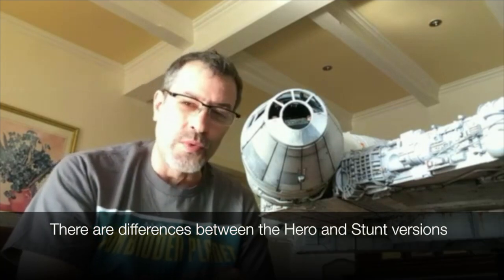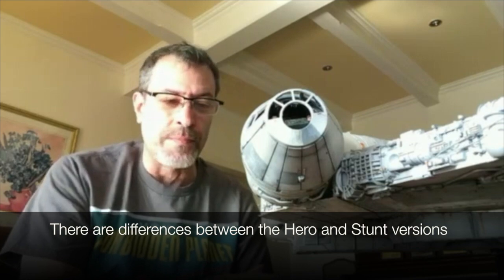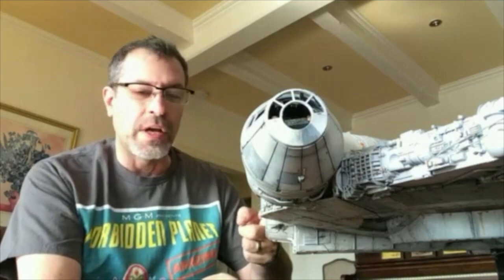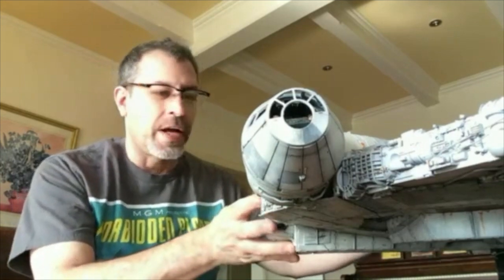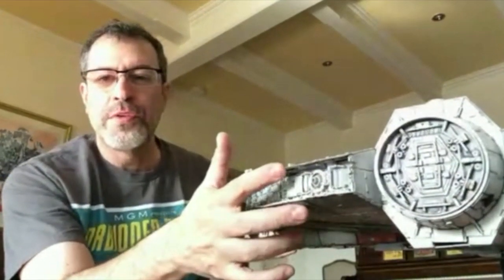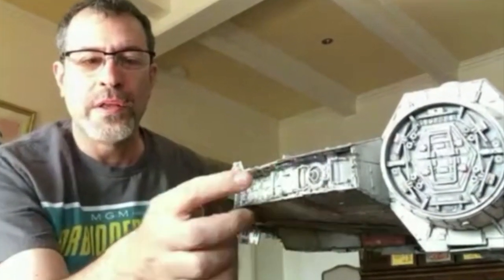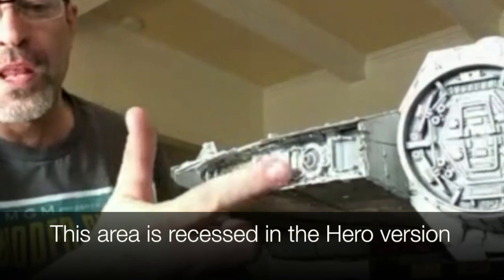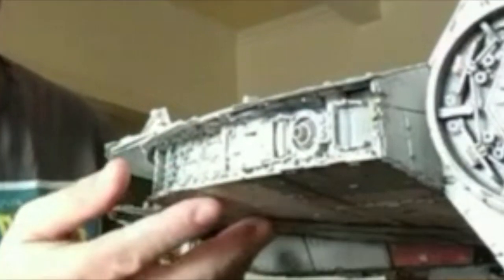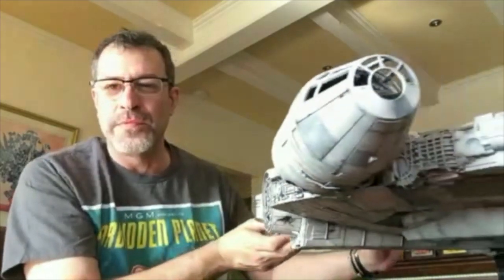Even though at a casual glance the two Falcons look almost identical, when you get down to the details they're extremely different. The biggest difference is in the side walls — on the stunt Falcon they're almost level with the wings, but on the five-foot hero Falcon they're recessed quite a bit and have a lot of extra detail. That required cutting up the frame and doing a lot of surgery to achieve that appearance, and it took a great deal of time.